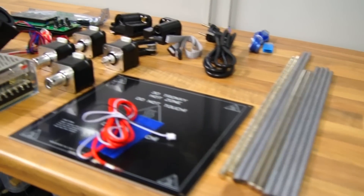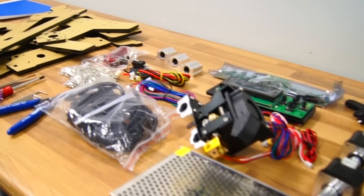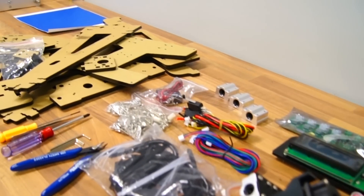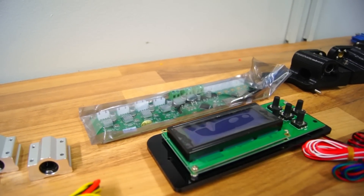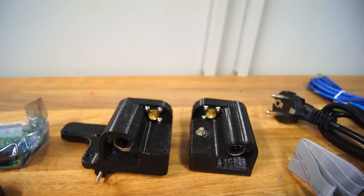All components arrived undamaged one week after placing the order from Gearbest. Included is everything you need in order to assemble the 3D printer, even the necessary tools. However, it does not come with filament so you will have to buy that separately.